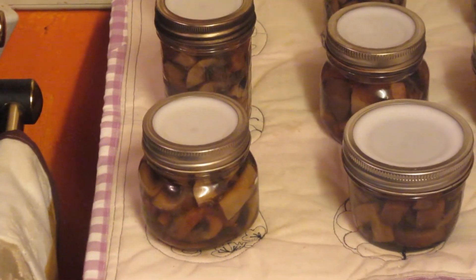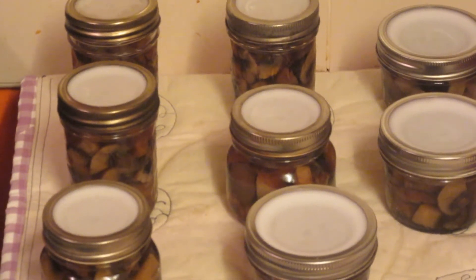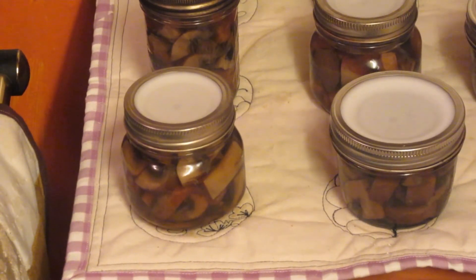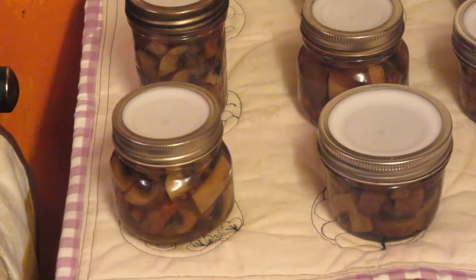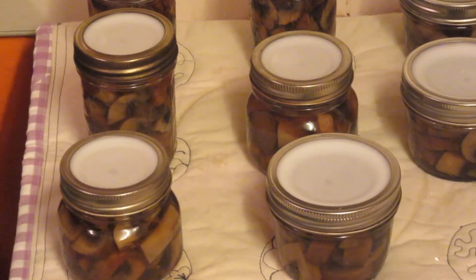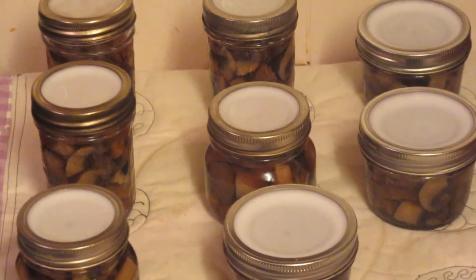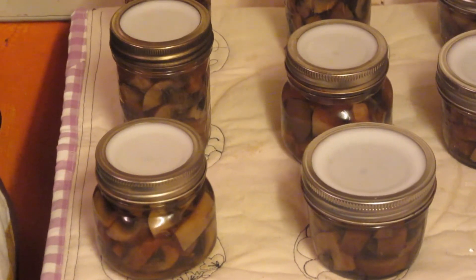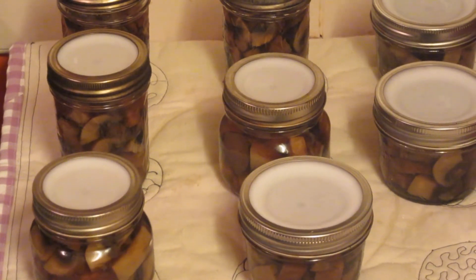There we have eight jars of garlic mushrooms. They had 45 minutes of processing time. I then turned the heat off and let it come down to pressure naturally. When the over-pressure plug dropped is when I opened them up, left them for a few minutes, and then pulled them out and tightened the jar lids down because I use Tattlers. That's eight half pints — yes, all mismatched because that's all I've got available at the moment in half pint sizes. I need to get some more, but they'll wait there until tomorrow morning when I can check the seals. Thank you, bye.